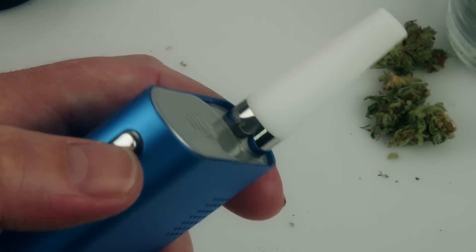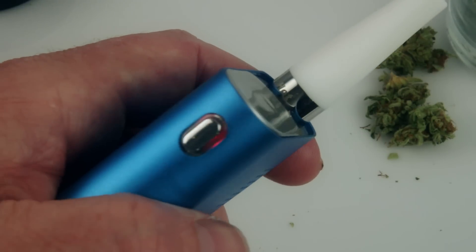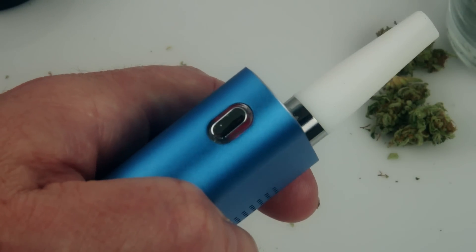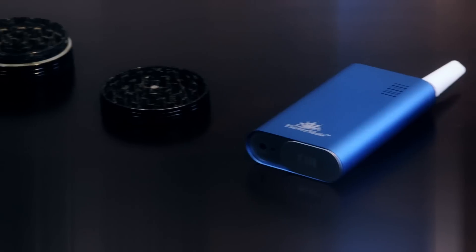Now it's time to turn on the heating element. Do this by depressing the side button for three to five seconds then releasing it. A red LED indicator light around the button will let you know that the heating element is on. When that light turns green the heating element is up to full temperature and the device is ready to hit. Really nice smooth hit — it's got a lot of resistance so it lets you hit it nice and slow.